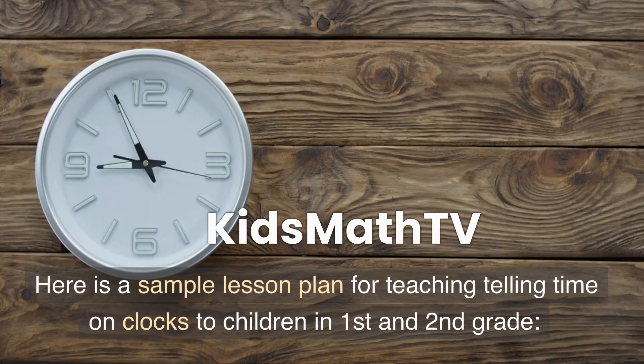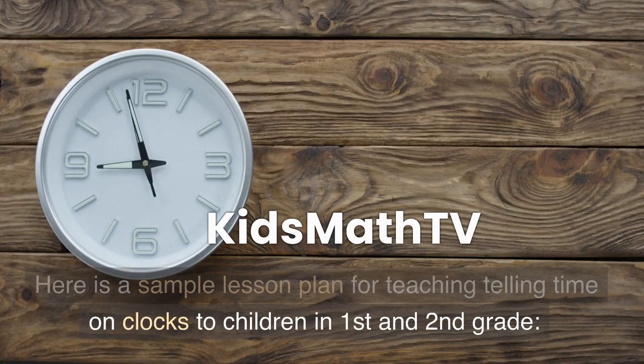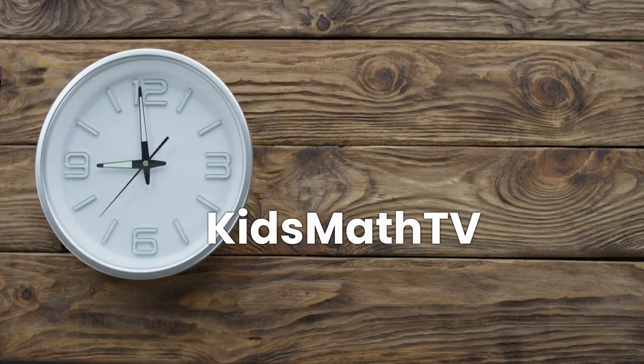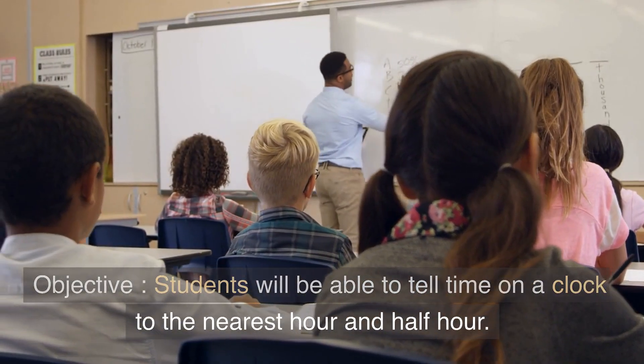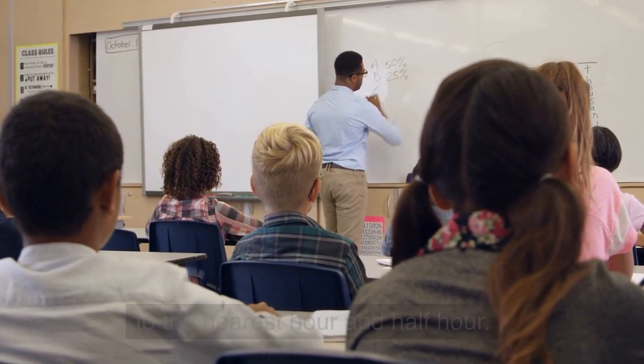Here is a sample lesson plan for teaching telling time on clocks to children in first and second grade. Objective: students will be able to tell time on a clock to the nearest hour and half hour.